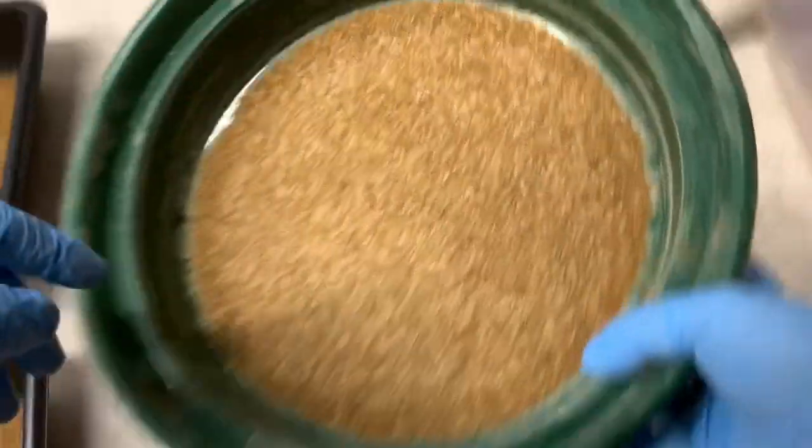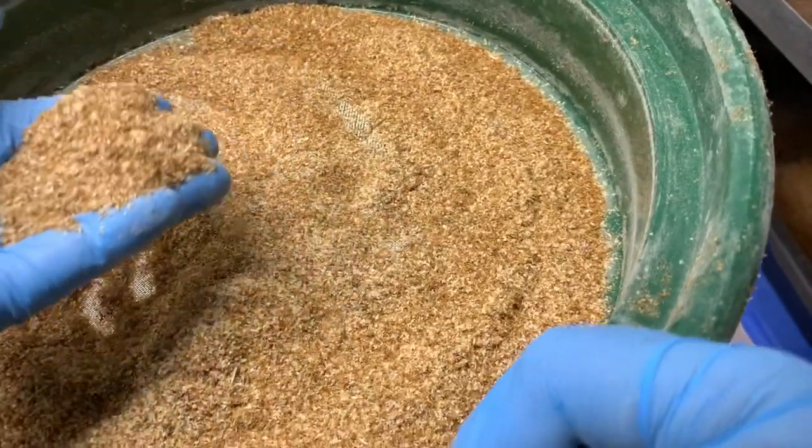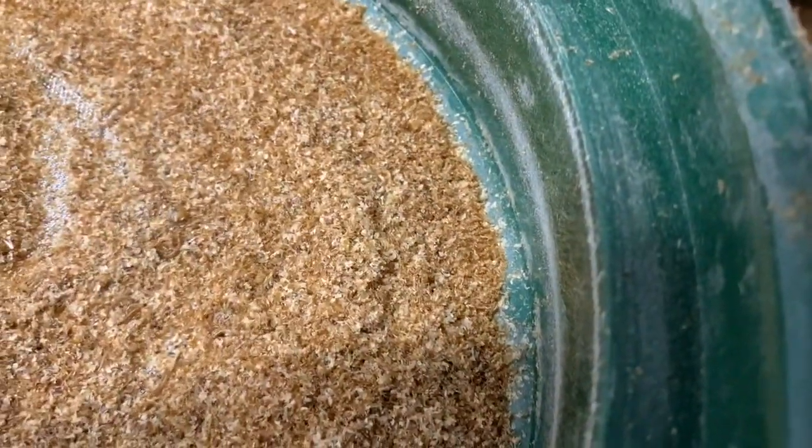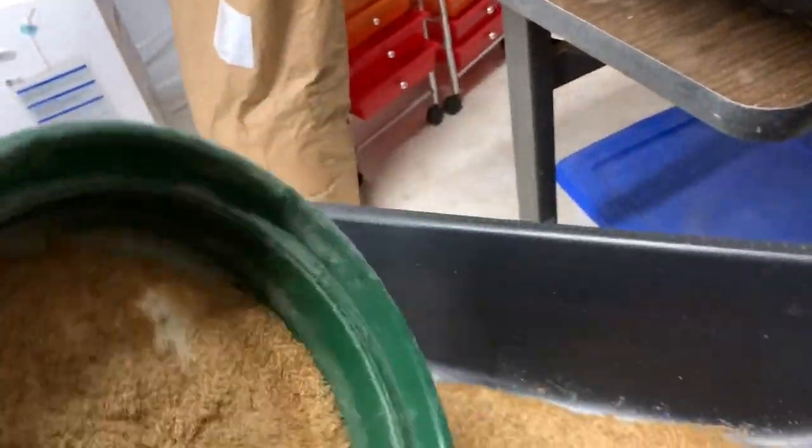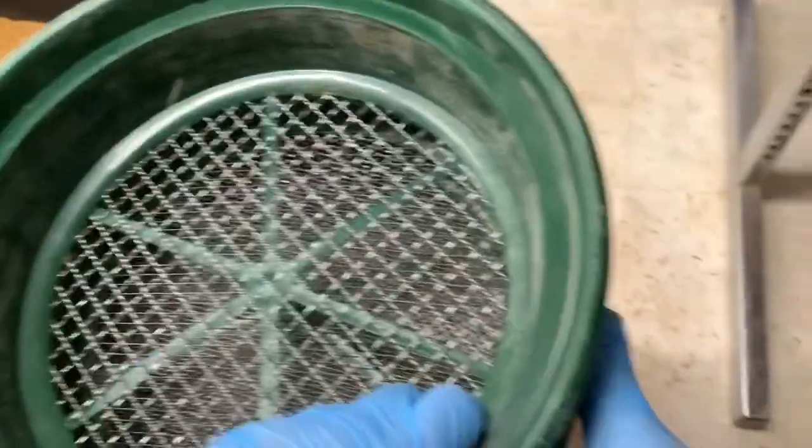Whatever is left over is mainly wheat bran. There shouldn't be any worms in here at this point, but there are — very, very tiny babies still. That just shows you the range of sizes. This was all in the same two weeks of growing, but there are still tiny little babies. So I'm going to put them into a fourth bin, which is my little nursery. There's no reason why these tiny worms need to be mixed in with your largest worms. Reset and do it again with the rest of the original container — rinse and repeat.